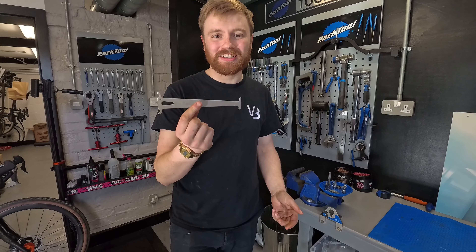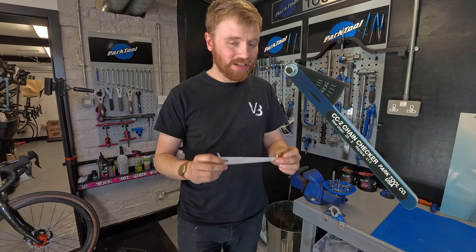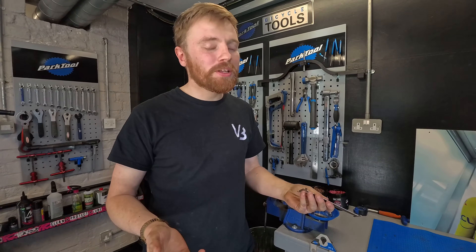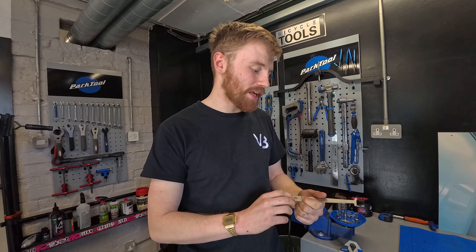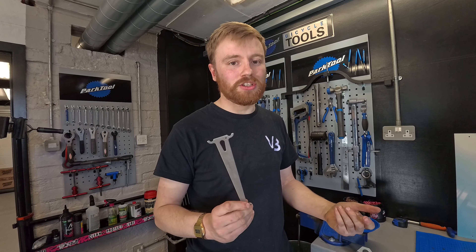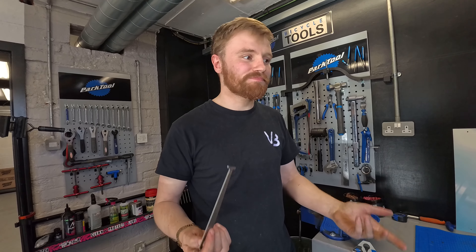Number four — a chain checker. The amount of times I get the 'I've had a new chain not that long ago.' In my opinion you get roughly 3,000 kilometers out of a chain. If you do more mileage, put out more power, or don't clean your chain you get a bit less. But if you check it roughly once a month, the rest of your drivetrain will last longer if you swap your chain every so often.